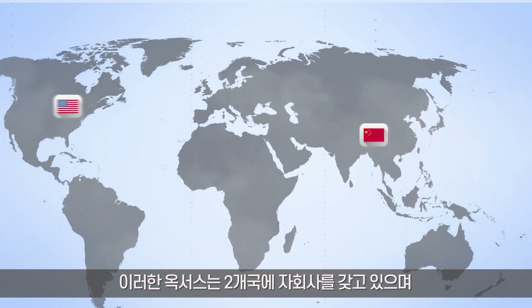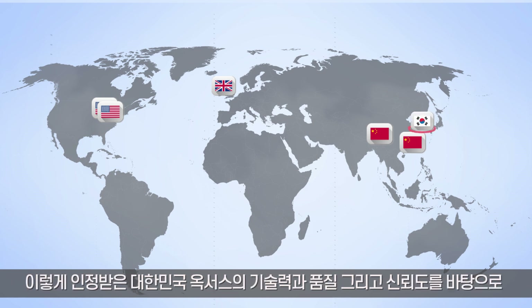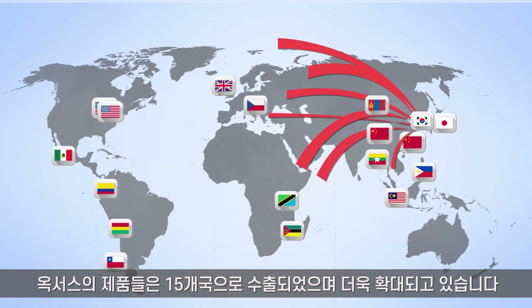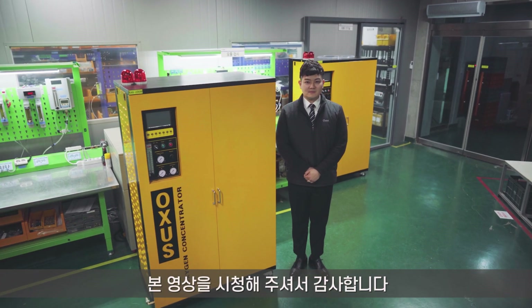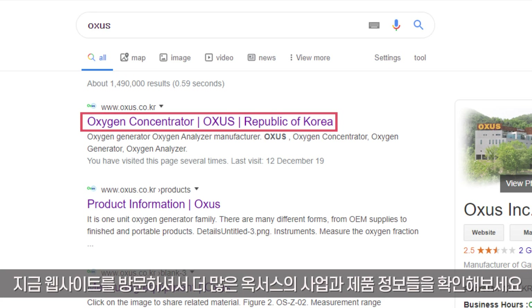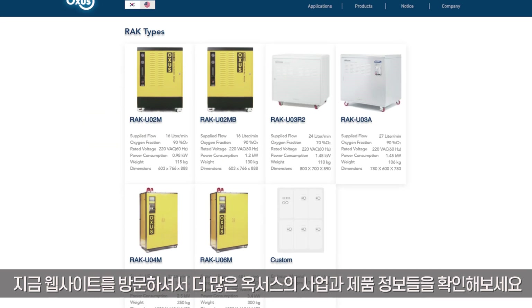Oxys has subsidiaries in two countries abroad and works in collaboration with companies from three countries. Based on outstanding technology, quality, and reliability, Oxys products have been exported to 15 countries and more. Visit Oxys' website to check more information about Oxys' businesses and products.